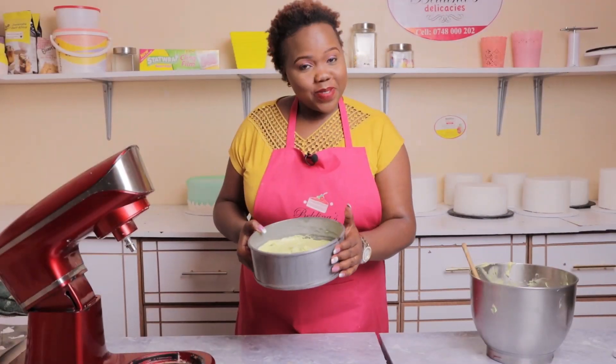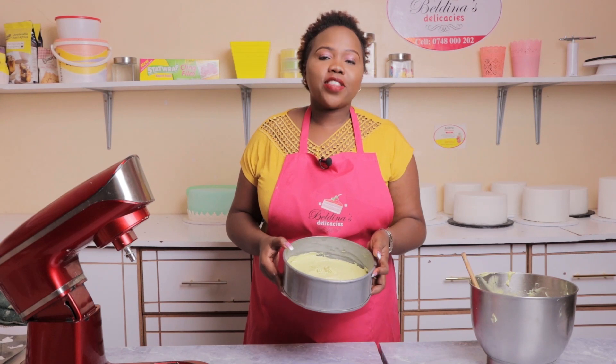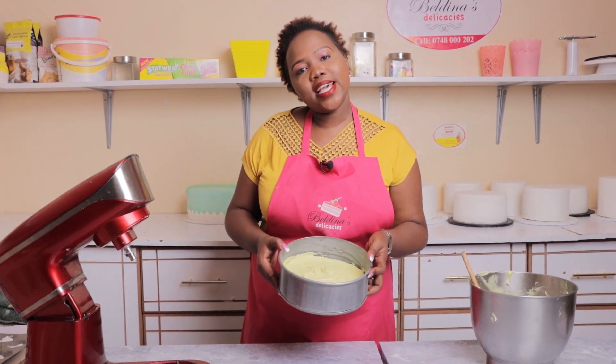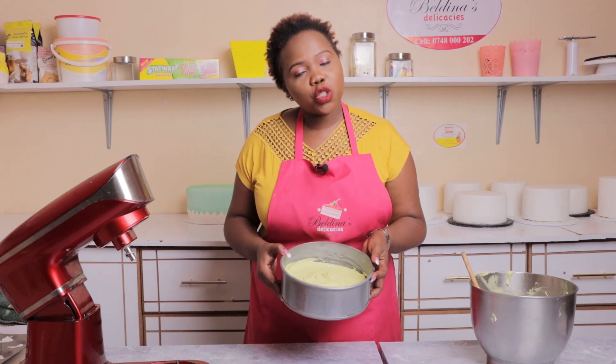Our cake batter is all set in the baking tin. I'm going to put it in the oven that has been preheating for the last 15 minutes. I'm going to bake at 180 degrees for 50 minutes. After 50 minutes we'll check its readiness and I'm going to show you the end results — keep it here.